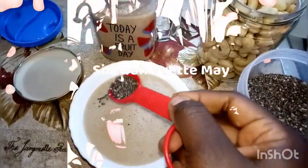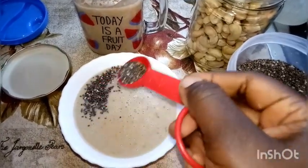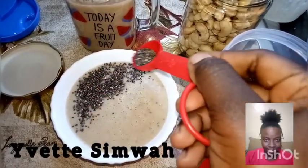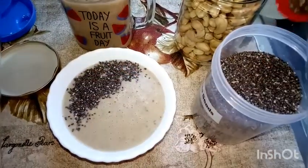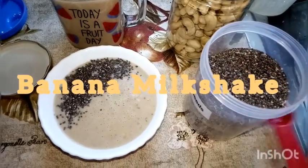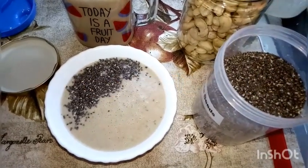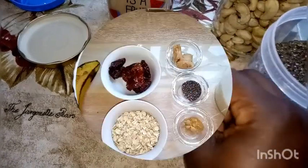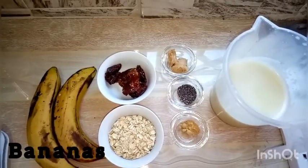Hello friends, welcome back to my kitchen. To my new subscribers, my name is Yvette Simwa, and today we are preparing a banana and dates milkshake. We'll go straight ahead to our ingredients which are here.